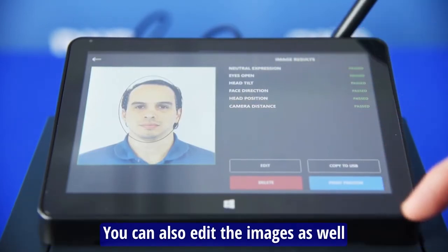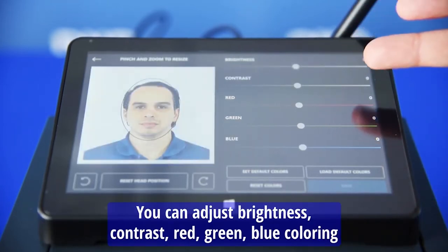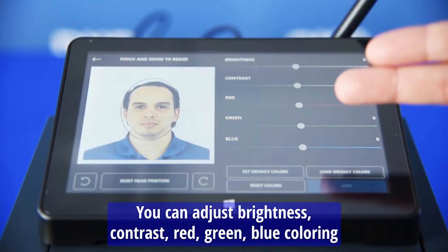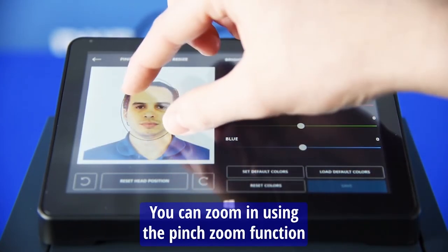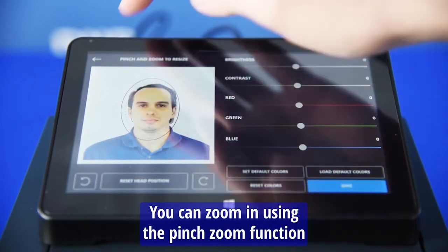You can also edit the image as well. You can address brightness, contrast, red, green, and blue coloring. You can zoom in using the pinch zoom function, then exit out of that.